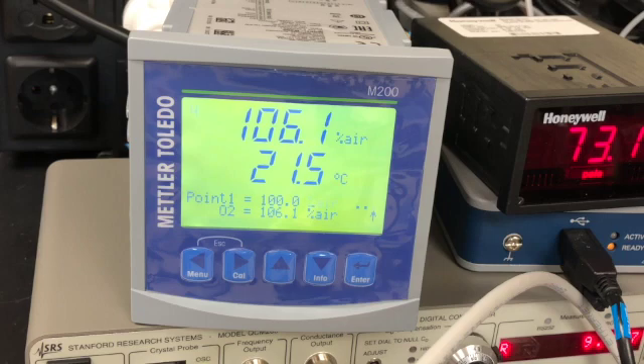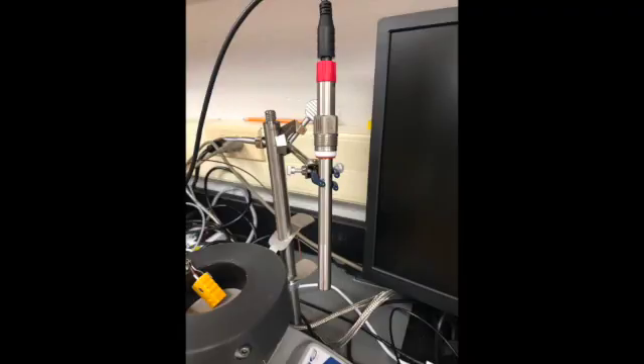Now we wait for the oxygen sensor to stabilize. The oxygen sensor is sitting vertically in its clamp — in this way we are calibrating at 100 percent air.